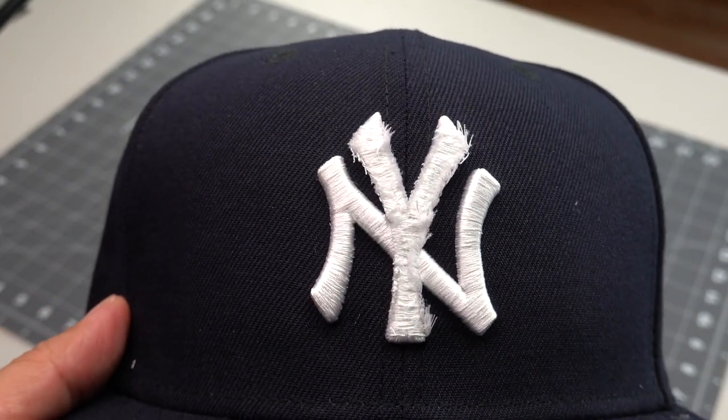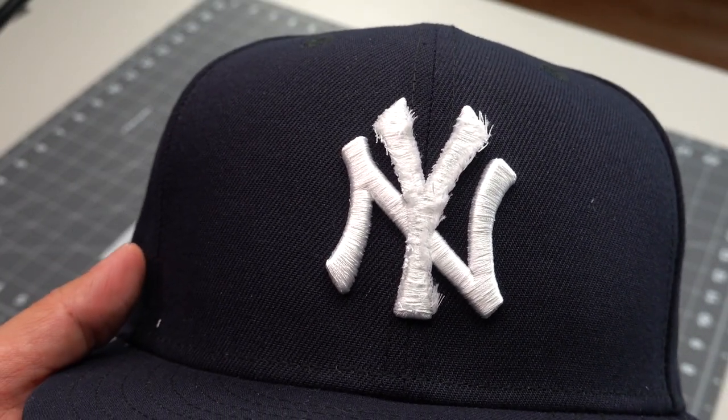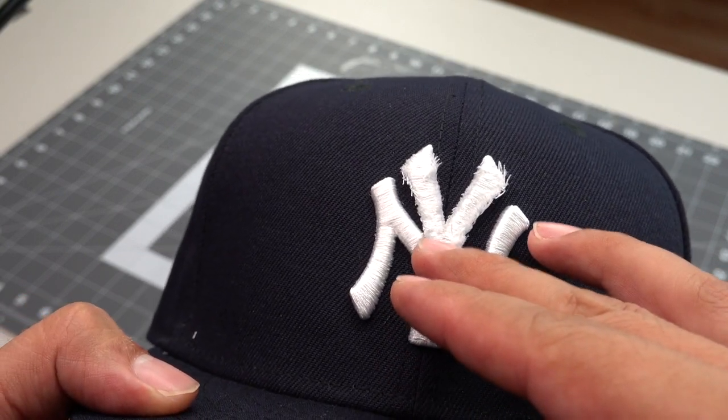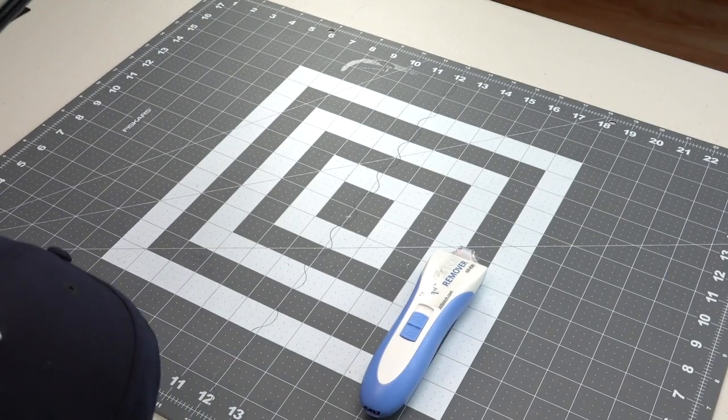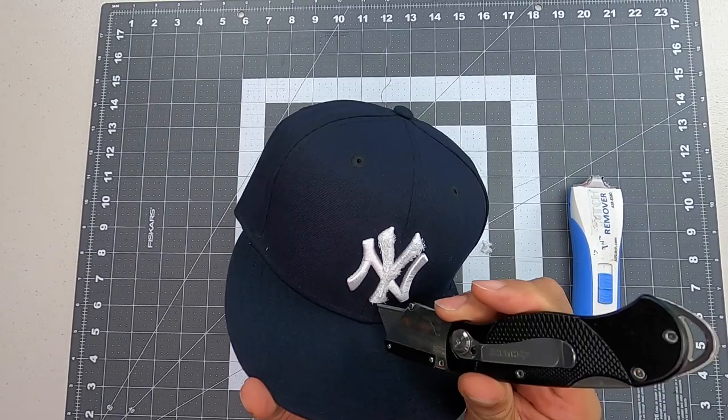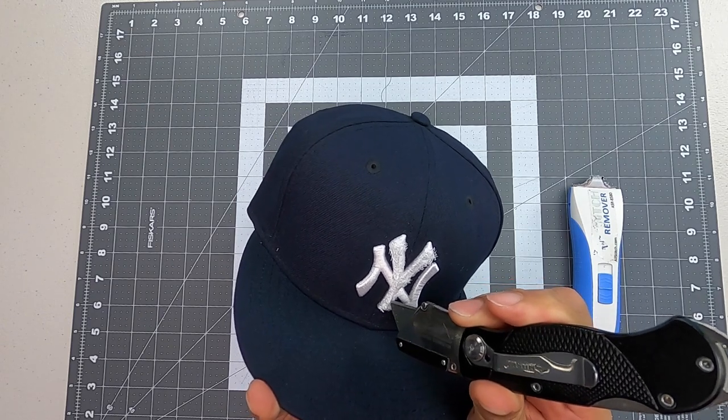We can't see the foam yet. What it looks like — it looks like we have a layer of sand stitches on top of sand stitches. Let me give it another round of cuts. While I'm cutting this one here, I can now see the foam.